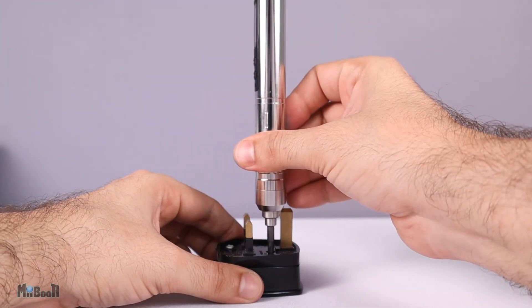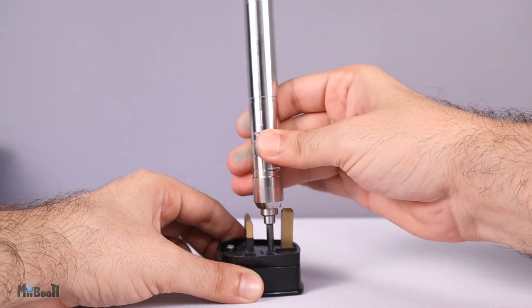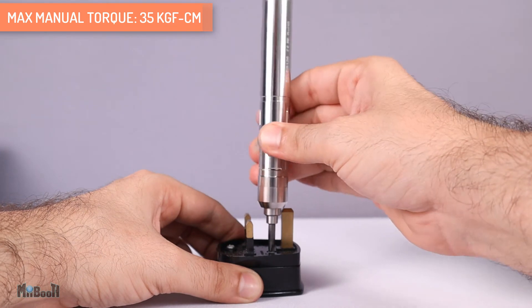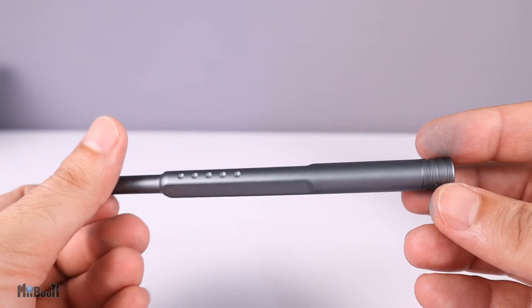It can generate a maximum torque of 2.8 kilogram-force centimeters electronically. You can also use it without the buttons like a manual screwdriver, in which case you can apply a maximum of 35 kilogram-force centimeters before damaging the screwdriver.